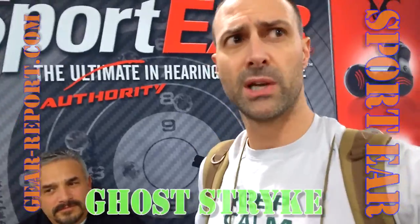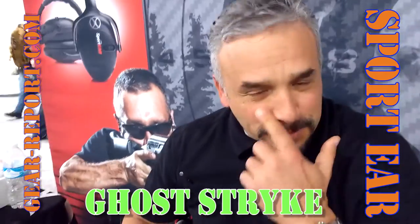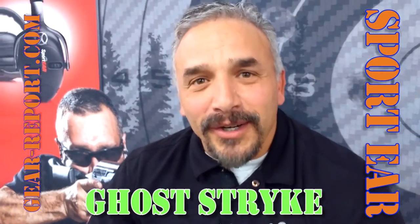Hey GearHeads, Jeff with Gear Report at Shot Show 2016. We're here in the group for Sportair and Ray's going to tell us about the GhostStrike. Hello folks, this is Ray with Sportair. Excited to be here at the show this week introducing our new product — it's called the GhostStrike.